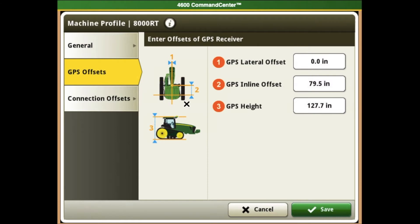Once we have made it into our GPS offset page, we will want to make sure we fill out the three boxes. First, the GPS lateral offset. The only time you will need a measurement in this box is one, if you move your receiver to the side physically, or two, you have a guess route that needs to be corrected — then you may put a GPS offset in. Typically, this measurement will stay zero.